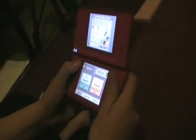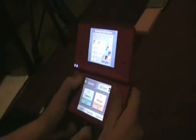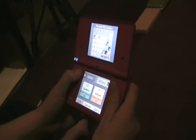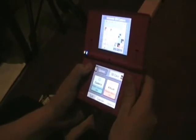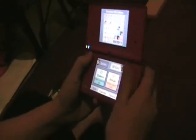Hello viewers, and this is another Flash Drive 505 game peek. It's on the Nintendo DSi, and today we're going to be concentrating on the camera. So let's dive into it.